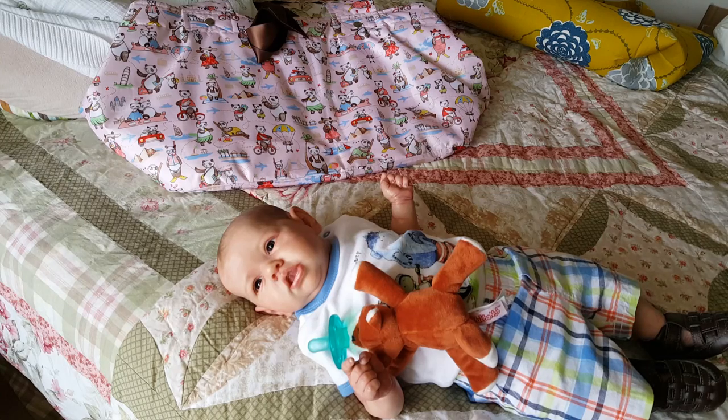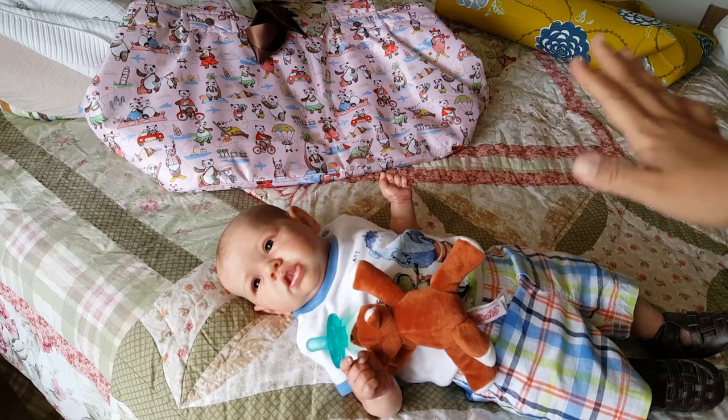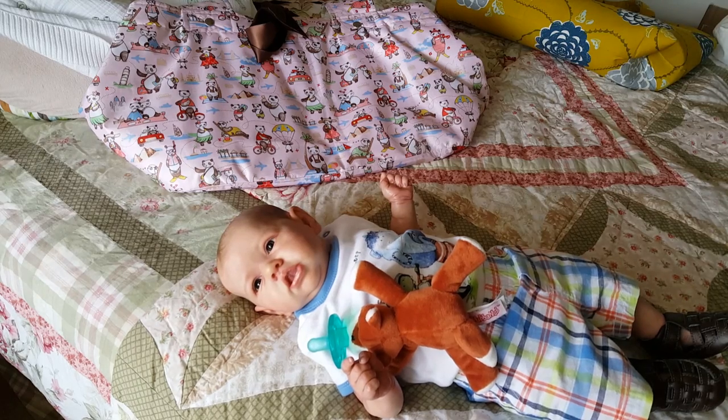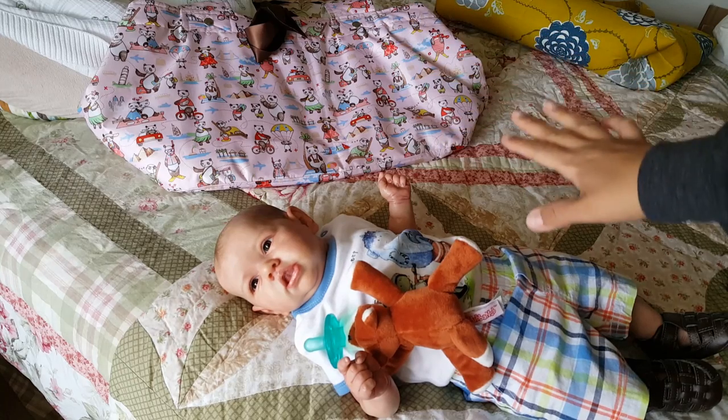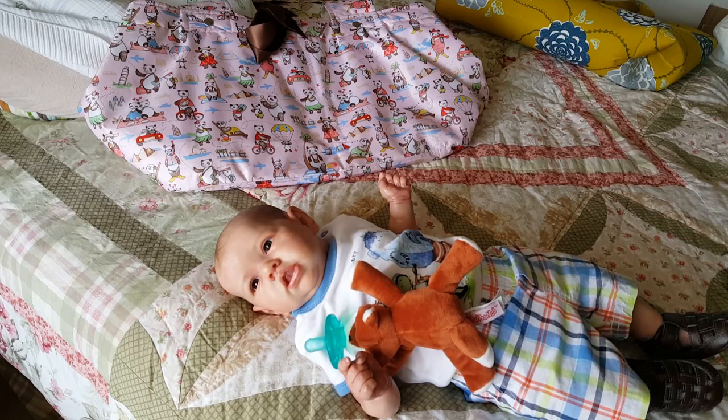I always wanted one but just never had the money to buy one. Angela contacted me — she bought this bag when she was at the doll show, used it one time to travel home with her reborn, and doesn't use the bag anymore. She wanted to give it to me and I was floored by it. When Crystal came to visit me last year in November, she had Landon in her dolly bag. I just loved it — hers is really cute, it's got a monkey on it. It's adorable.